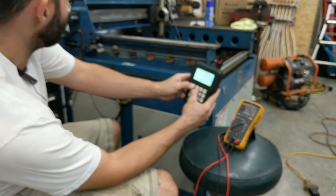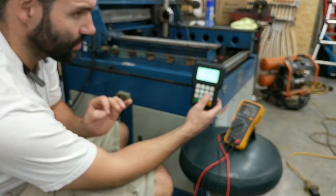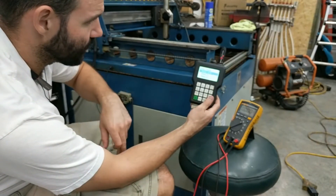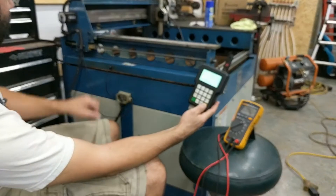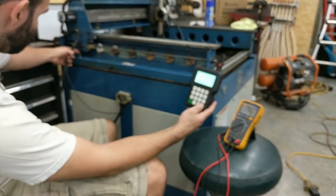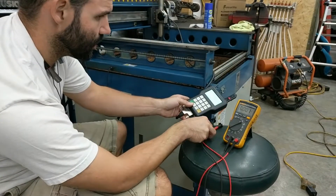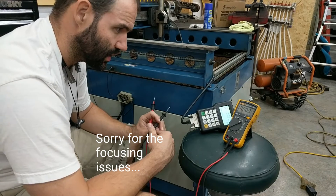I'm going to put both of these out to show you. I have this working now, so this should show you what it looks like in normal operation. If I hit home all, both axes should do that. You see it stops right here at the sensor, and you can hear them kind of settle because they know where they're at.